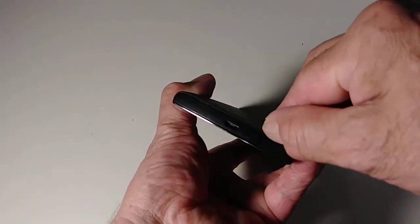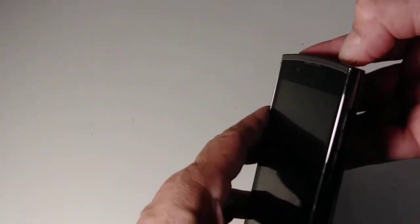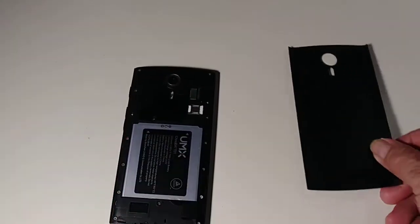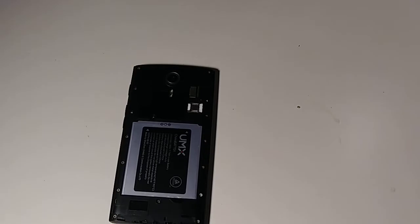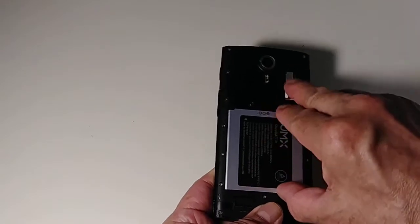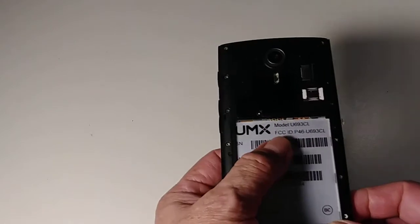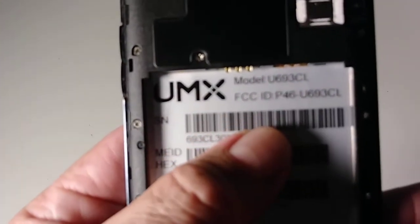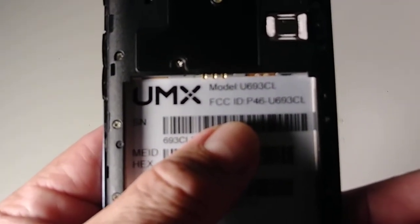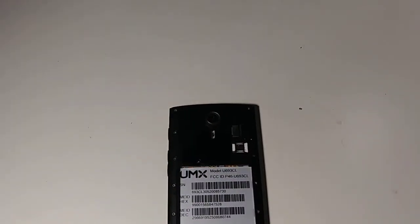Right here by the charging port there is a space for your nail — just go like that to pop it open. That's the back cover; put it to the side. Then remove the battery by inserting your nail and lifting. This is the model: UMX U663CL.